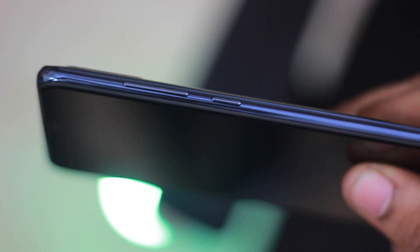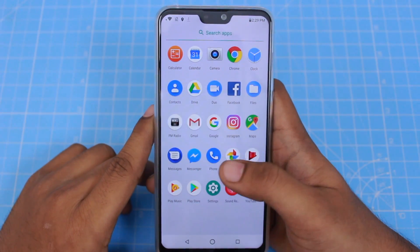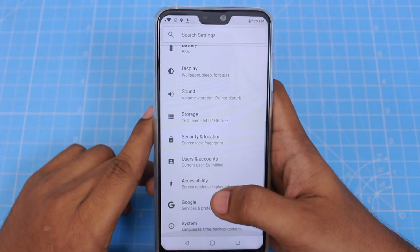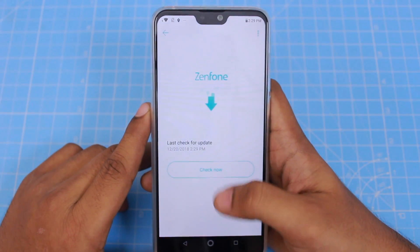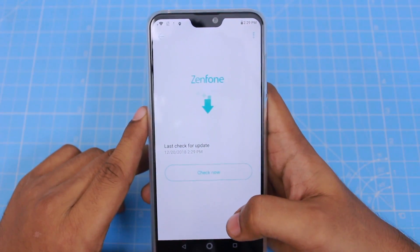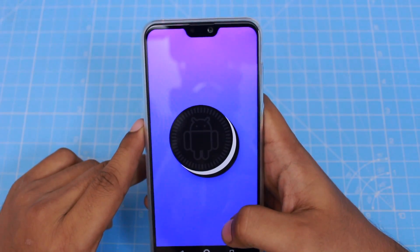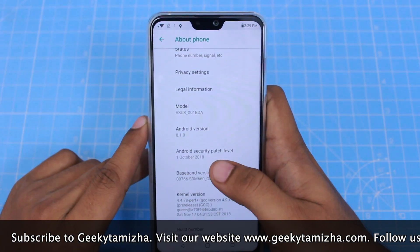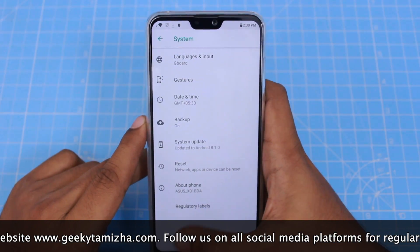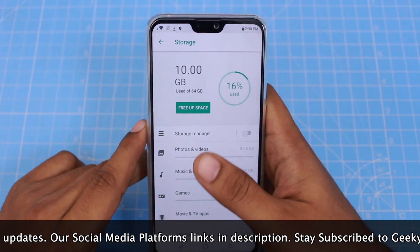You can use the volume up and down keys and the power-on button. The phone is set up with full stock apps — you can install Facebook Messenger, and no extra bloatware apps. It runs Android 8.1. There is an October and December security patch available. Storage is 64GB, usable in system mode.